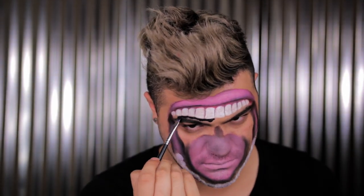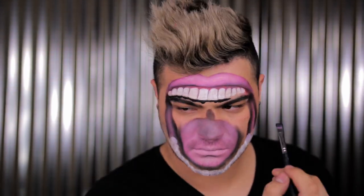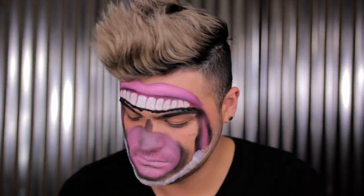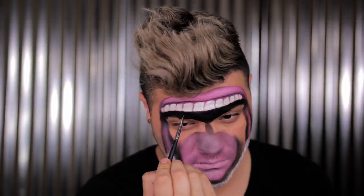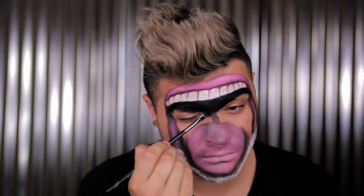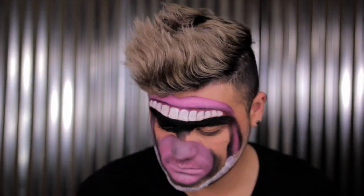Speaking of which — going in with the black face paint, this one's by Mehron, water activated. I'm applying it first to the base of the teeth to get a nice straight line, then just filling in the entire face. If you have hooded eyes like me, it would be best to use a cream liner or something a little bit stronger on the eyelids to make sure it doesn't break down right away — which I didn't do, and ended up struggling to cover it up over and over.